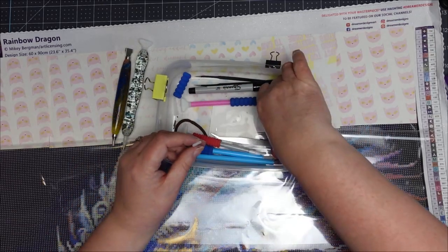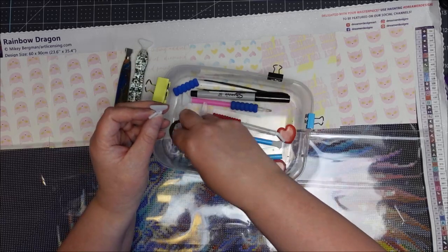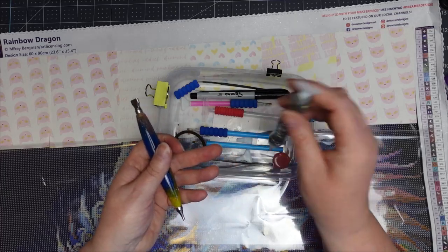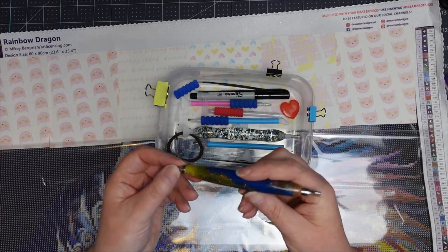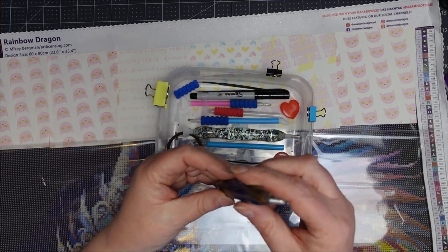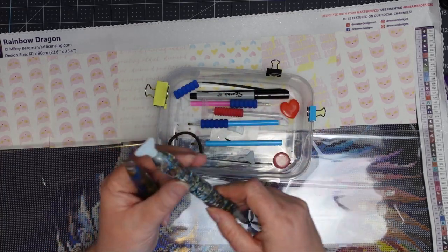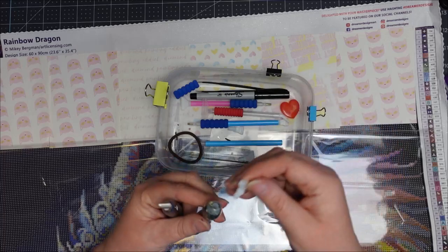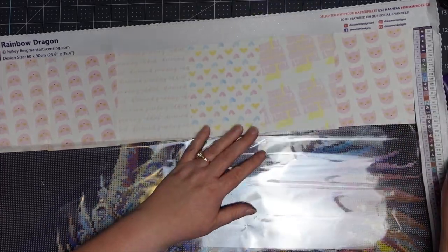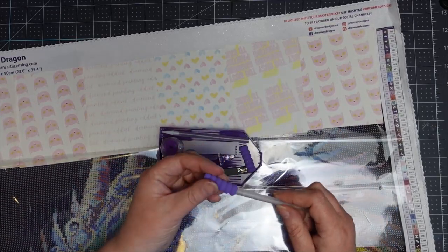I've also got some little multi-placers and another straight edge, and some tweezers. This pen that came with the kit is really lovely — it has a stainless steel single placer and a three-placer on the other end. You can take out one tip and pop in another plastic one. I'm going to see how their tools work — that's the whole point of this. I'll put the little scrunchie on.